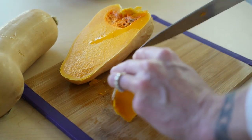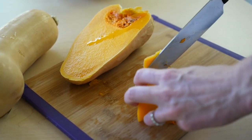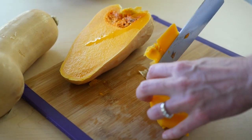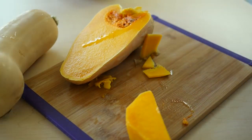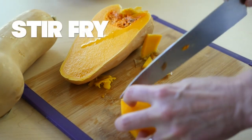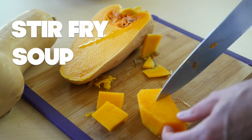The skin again just comes right off, just like that. Now you can dice it up for a stir fry, or you can puree it for a butternut squash soup.